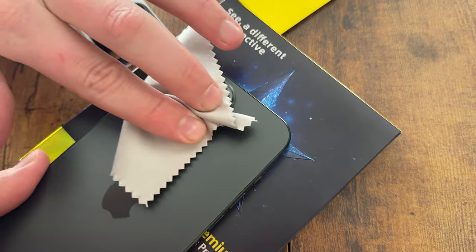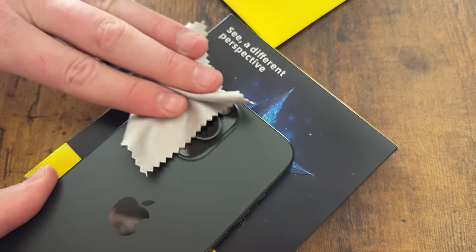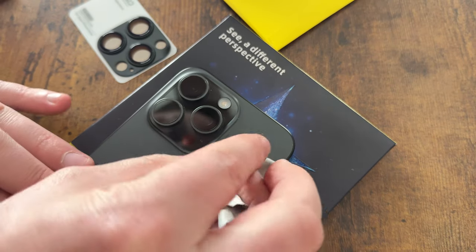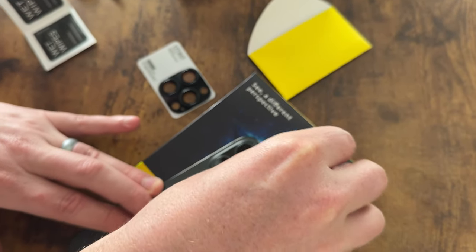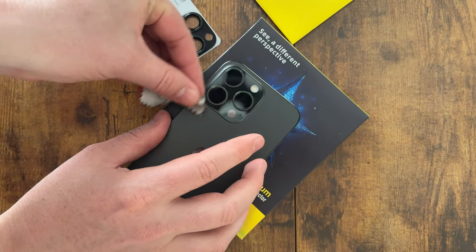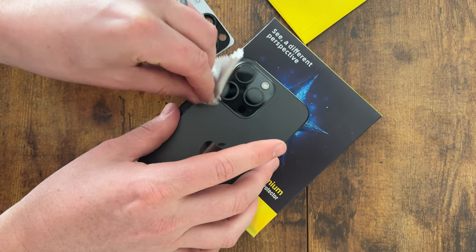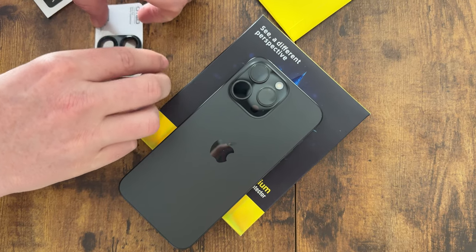Once you're done with the wet wipe, take the cloth and wipe it down to make sure it's all nice and dry and clean. Make sure there's no dust on it anywhere, as that would cause problems. Go around all the little edges and crevices.